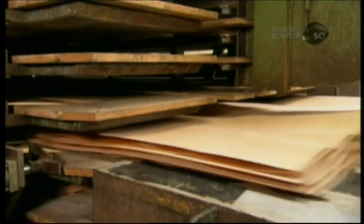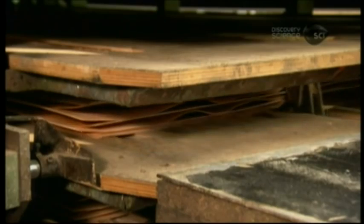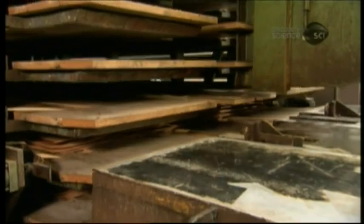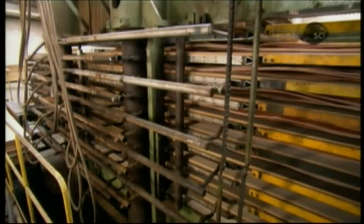Workers use a powerful pneumatic staple gun to attach the assembled core along the front edge so that it doesn't come apart as it enters the press. The press holds 10 core assemblies at a time. The current thickness of a core is the sum of the plies plus glue.